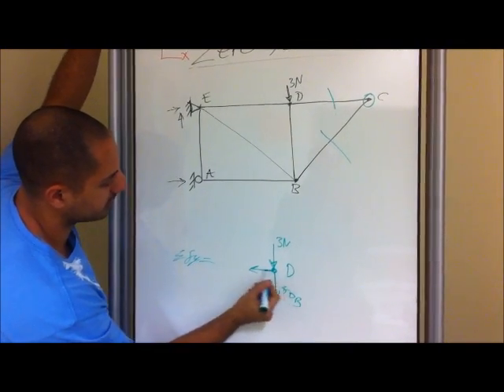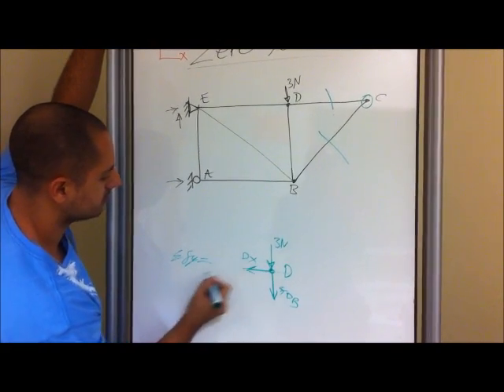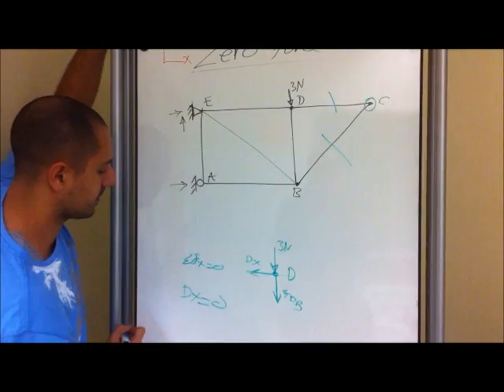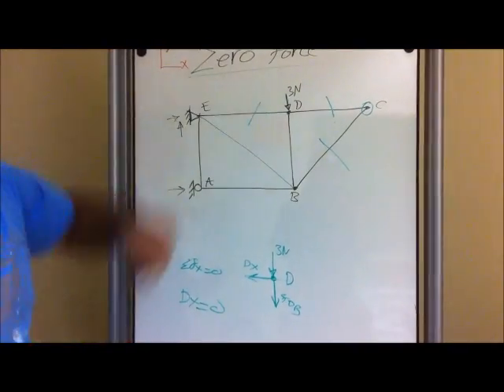And if you do the x direction, this is by itself. So we know that Dx equals zero, from the summation in the x direction. So we know for a fact that this right here is a zero force member.